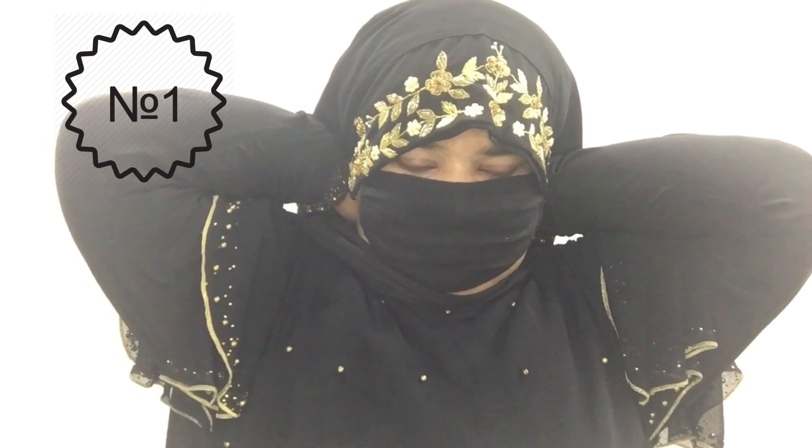Now let's quickly see style number one. I'm taking my designer hijab — it is full of zardosi work and in the shade black. I got this from an Instagram store called Zunera Hijabs; the link is in the description. Several color options are available but I preferred black to wear it over my abaya. For style number one, I'm tying the hijab at the back and simply wrapping it in a basic way. If you want short coverage in the front, you can try this way — it looks really nice.